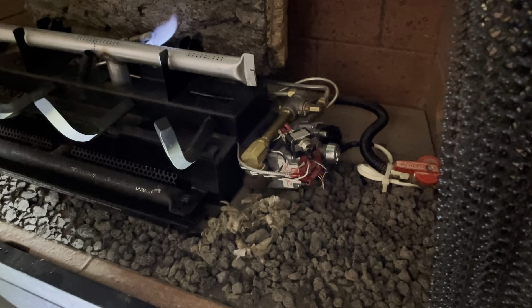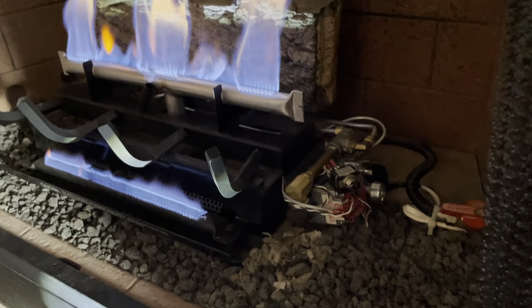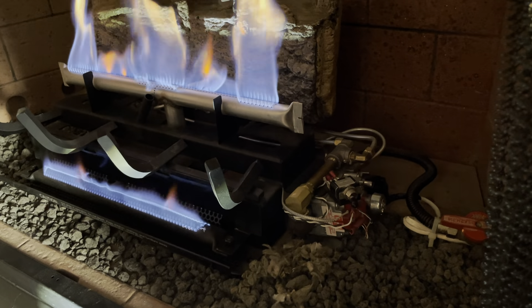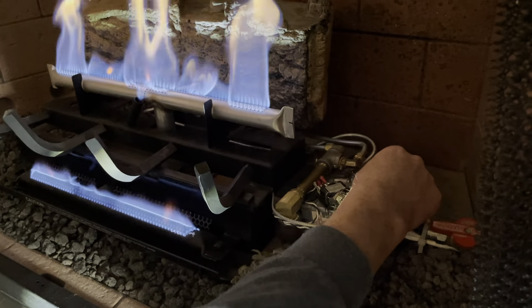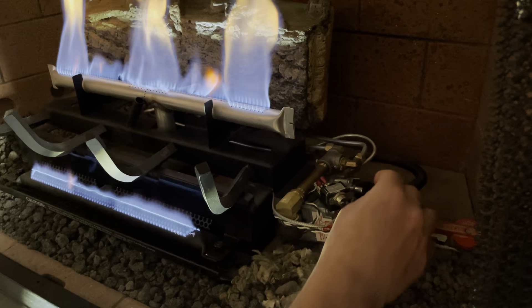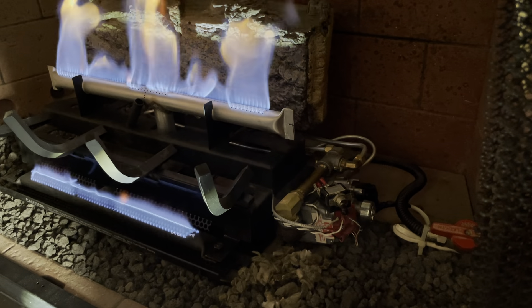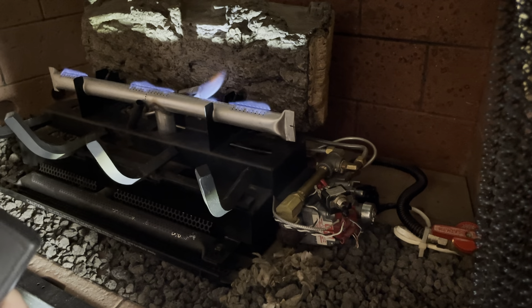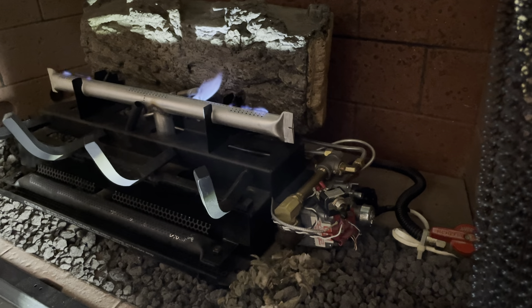Once the pilot is on, turn the knob all the way to the left. Now we can use the remote. If it doesn't light up with the remote, come back further to the left. At the beginning the pilot light position is very close — you barely turn it to the left — but just listen for the gas. Now it should work with the remote. That's it — very good.